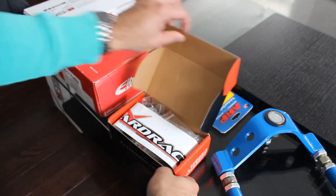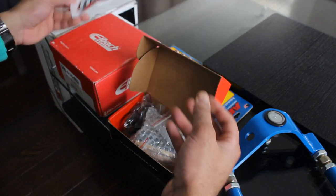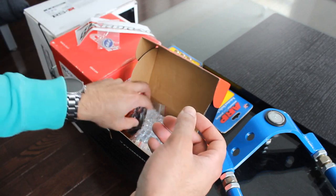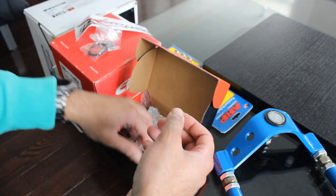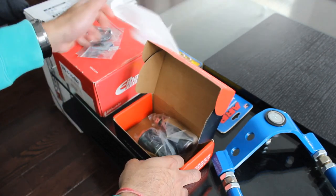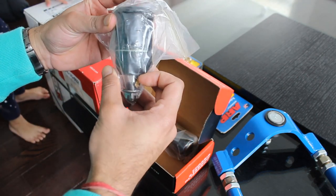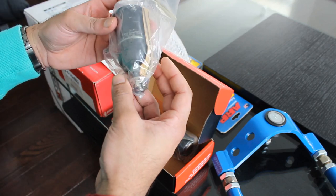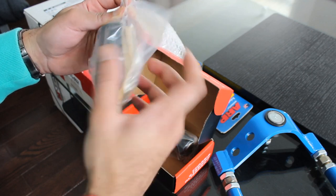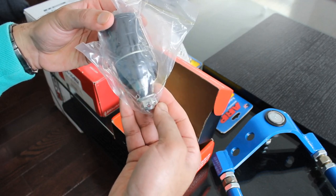The next item is the Hard Race roll center adjuster — we have a nice Hard Race sticker. These two stickers can go on the lower ball joint retainer rings. We have the cotter pin spacer, and here we have the lower ball joint roll center adjuster. It looks a lot bigger than the OEM one. I'm going to leave it in the plastic — I'm not sure if it has grease on it or not.